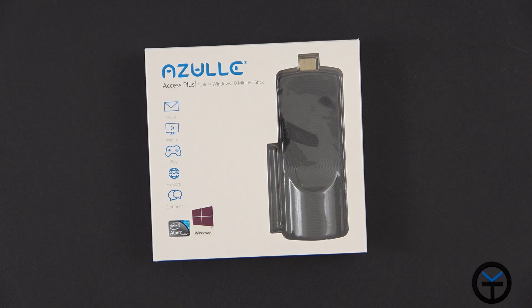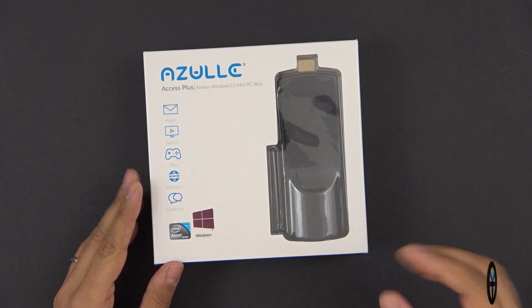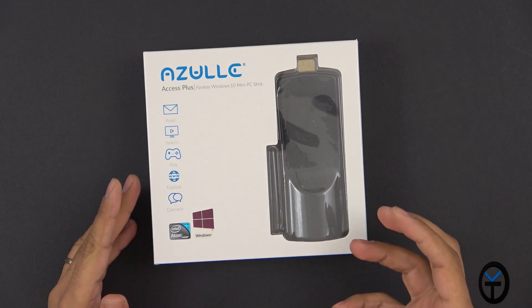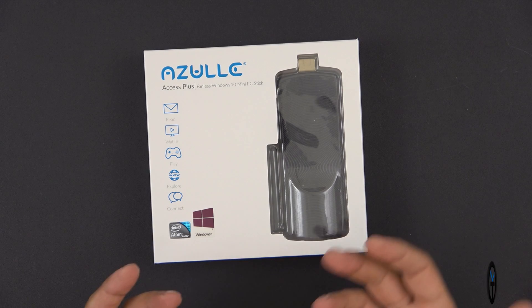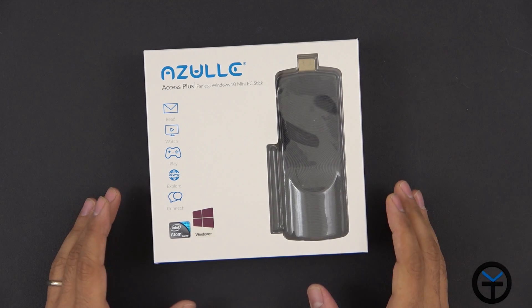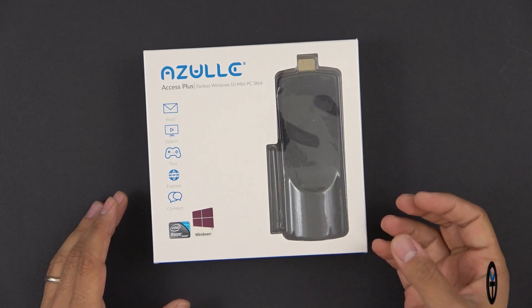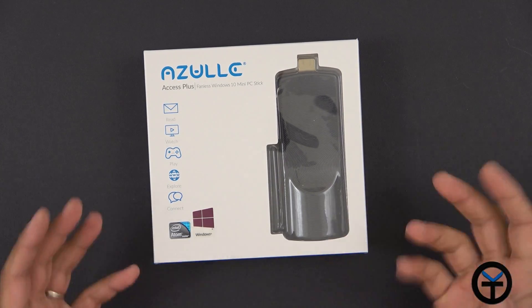Now, the Azul XS Plus fanless mini PC stick. The main benefit here is that it's fanless, meaning you're not going to get any noise from it. It does get a little bit warm because air circulation isn't as good as a device with a fan, but it doesn't have any issues — it only gets really warm when you're doing heavy gaming or heavy streaming with a lot of multitasking.